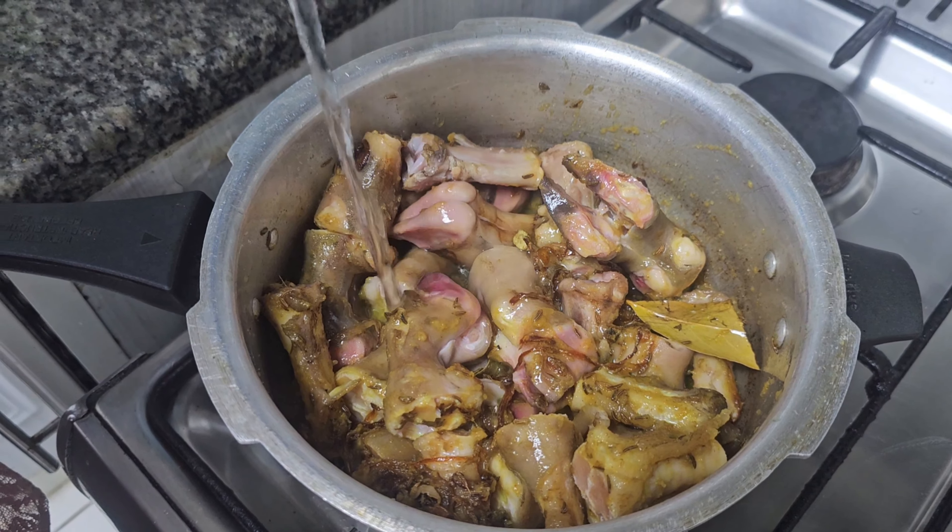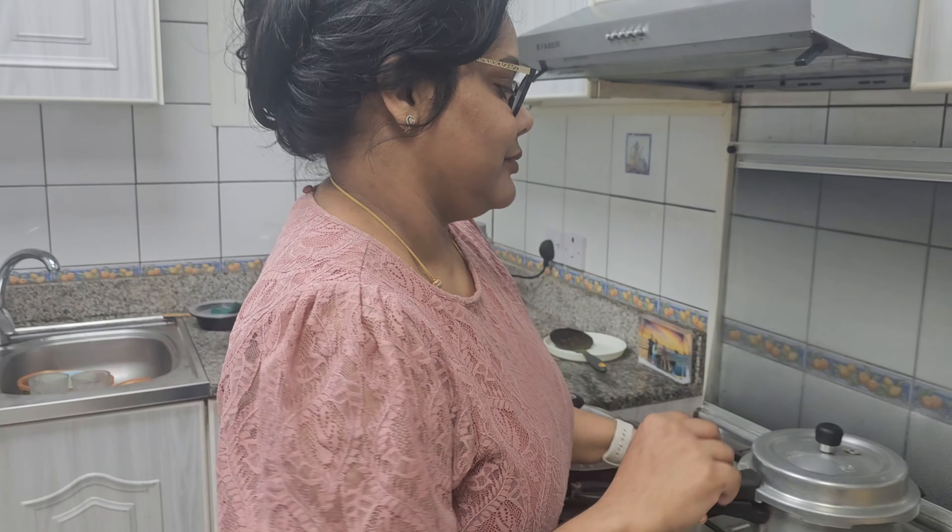Cook on a low flame for about 3 whistles. In Dubai there are some little variations, but in India you should try adding a little yogurt. If you choose, you can also add some egg. You can cook it for almost 20 minutes. So open it up when done.